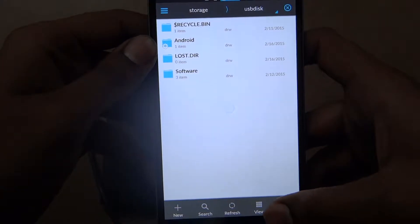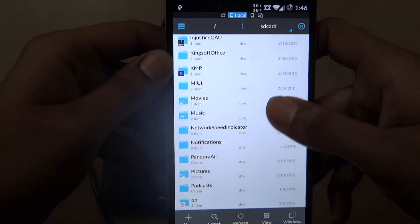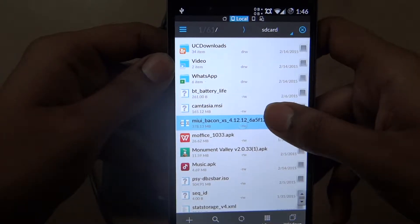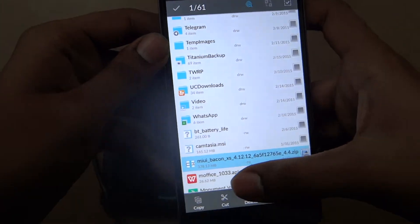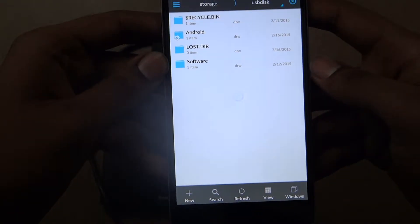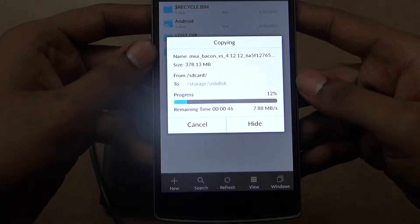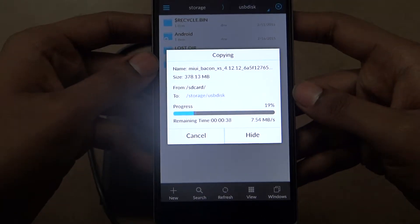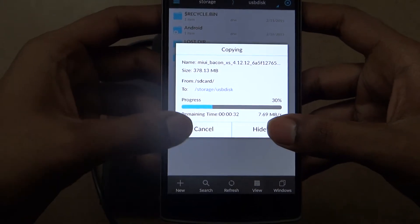Everything is working fine, and you can actually copy files from your Android device. For example, I'll be copying a file — let me copy this file. Click on the copy option over here, swipe it, and then paste it. And that's pretty much it — it is copying and it's working.